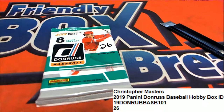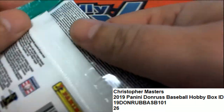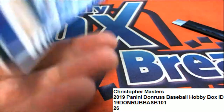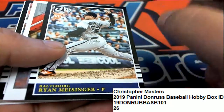I hope you hit a big one in this Donruss pack. We'll try and see — pack 26. Maybe 26 is the lucky number here. Maybe 26 is holding. I can tell you Donruss has all kinds of great inserts, nice rookie cards.